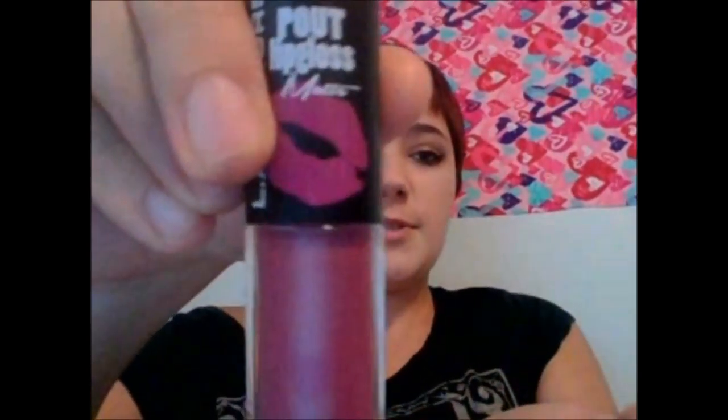My face is done with the exception of my setting powder. For setting powder, I'm going to be using the LA Girl Pro Powder High Definition Setting Powder, and I'm applying it with a flat kabuki brush. Now my makeup is set, and I'm just going to be adding lipstick and I'll be good.